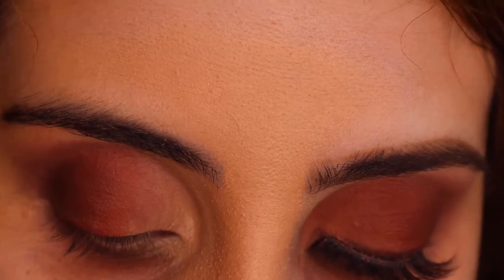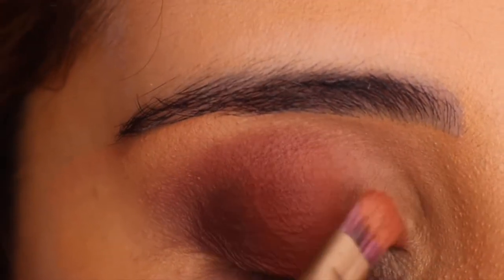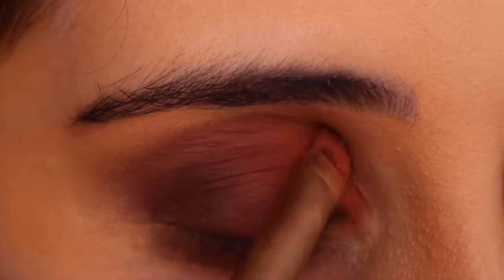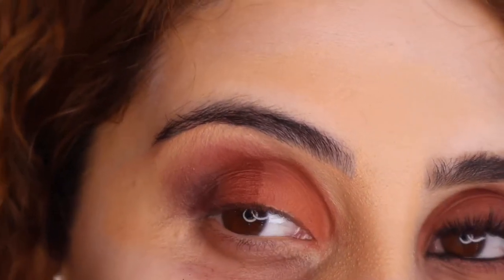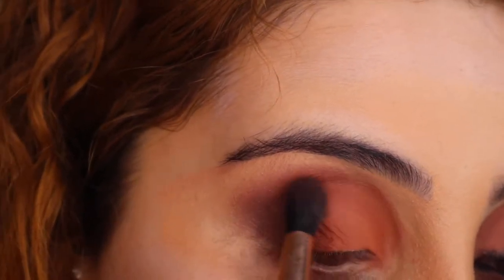I'm going in with Basic - I love this shade by the way, it is such a nice brown. I just kind of went in and stamped all the colors again, so now I'm literally just going to start blending everything.